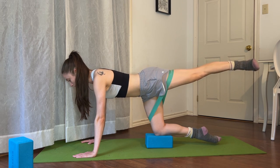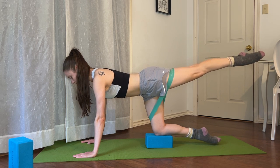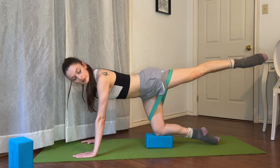Let's do four more. Opening and parallel, and three and parallel, two and parallel, and last one. Good.